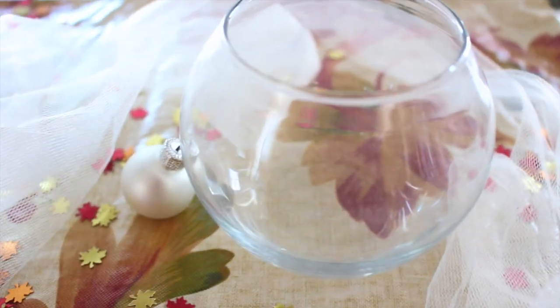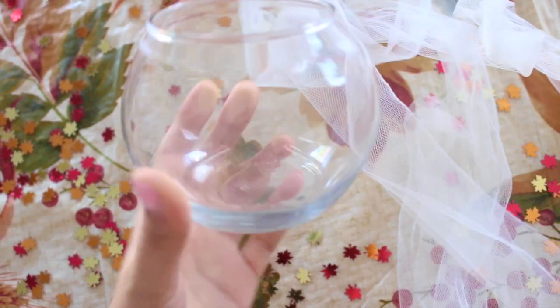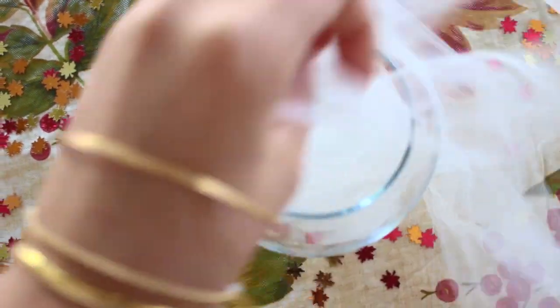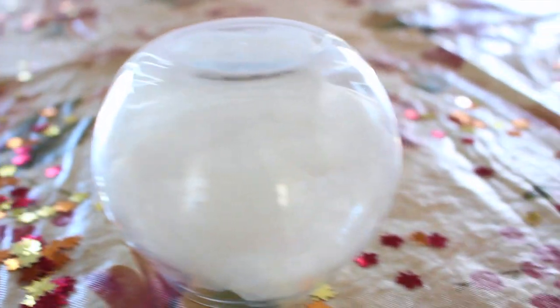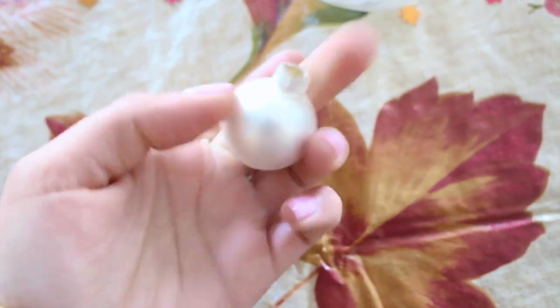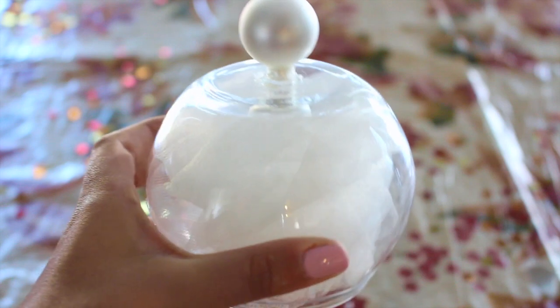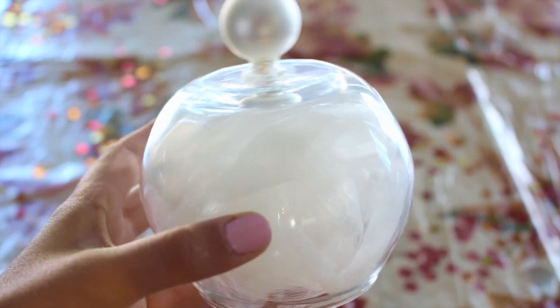The last DIY is this glass knob pumpkin. You're going to need a little bowl shaped glass, a knob or a mini Christmas ornament, and some tulle to fill your pumpkin with. You're going to fill your glass with your tulle — I chose white because I wanted a white pumpkin. Then you're going to turn it upside down, take the top off of your mini Christmas ornament, and glue it right onto the top of your glass. And there you go!